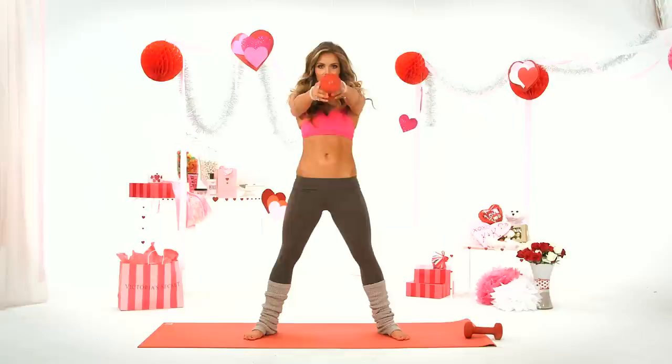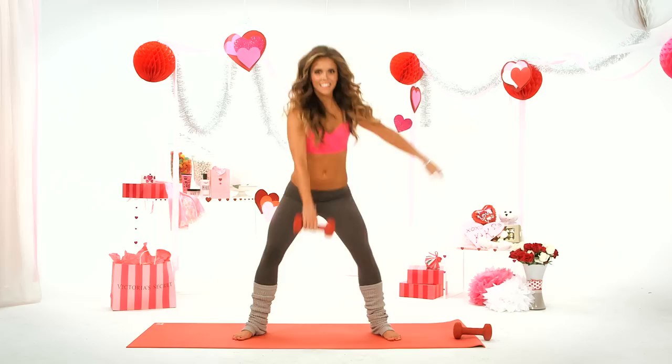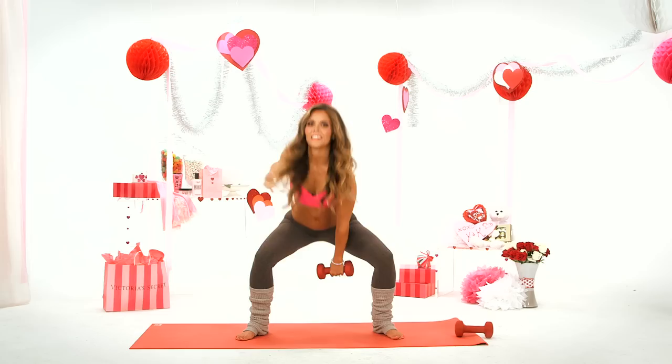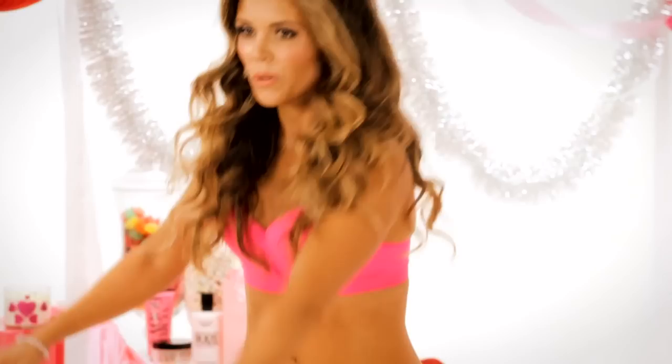To progress this move, you can also do one arm and then throw it up and catch it — just make sure you don't throw it at anything. Throw it up and then catch it. You don't want to throw it forward. Four, three, two, and one.